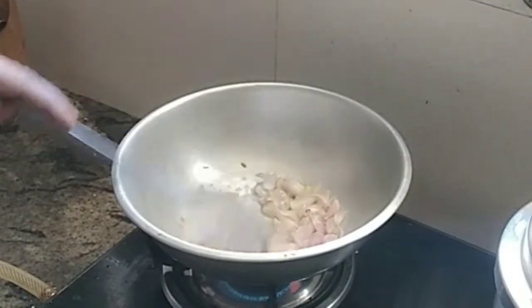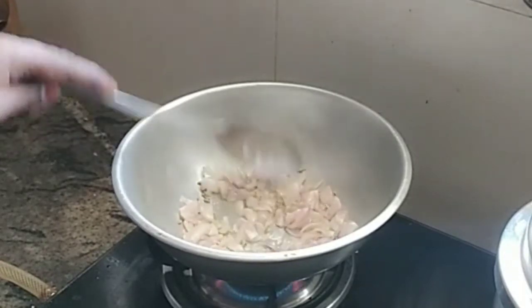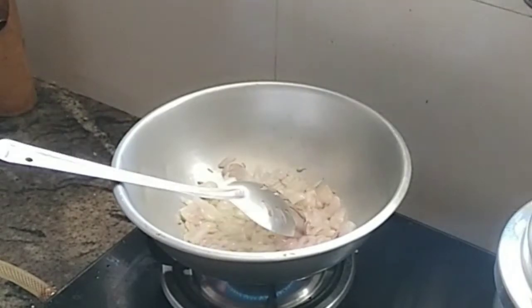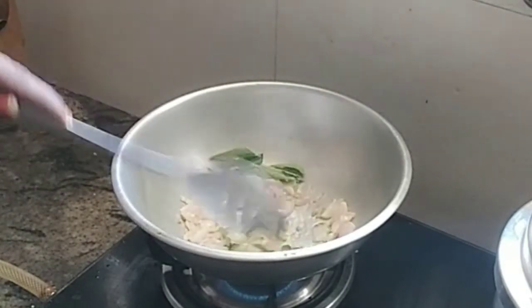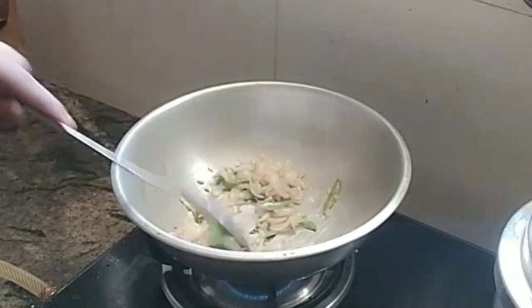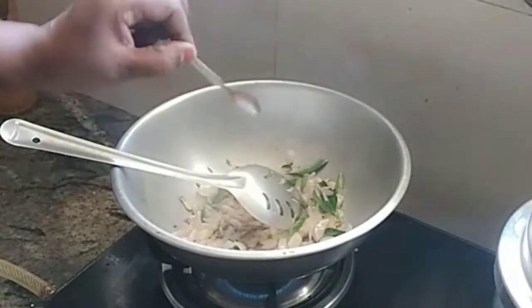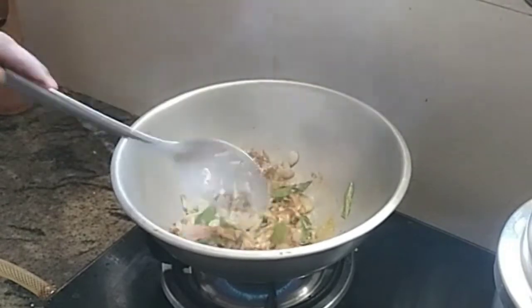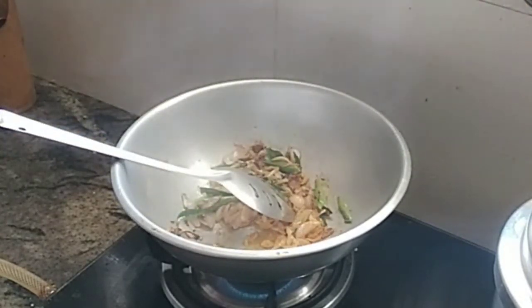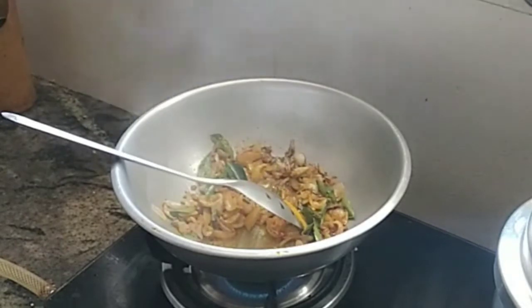By mixing it together, it looks like this. We don't want to eat this meat raw — we will cook it with spices and gravy. A small teaspoon of garam masala is added, along with 1-2 teaspoons of turmeric. The mutton will be cooked.